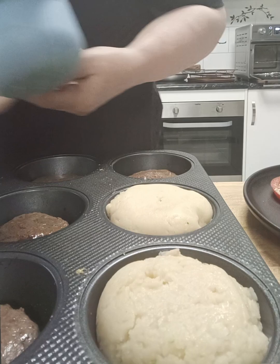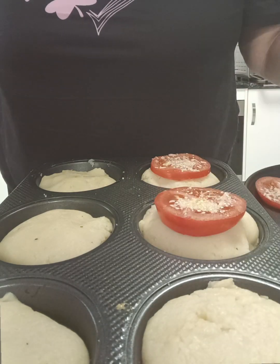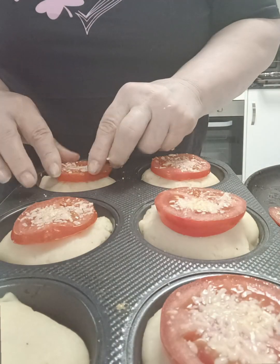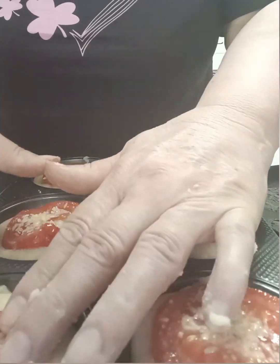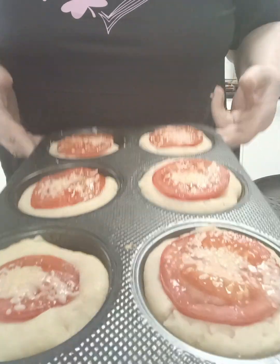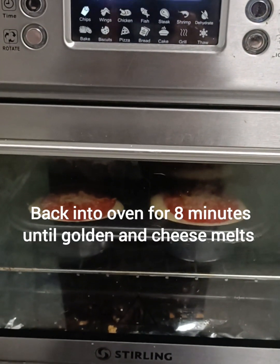Very, very quick and easy. You can just put it on with a fork and smooth it over — I just like the look of this. I'm going to put our tomato pieces back on the top of that potato and then just push it down into the potato like this. And then we're simply going to put this back into that oven for eight minutes until it's golden and the cheese has melted.